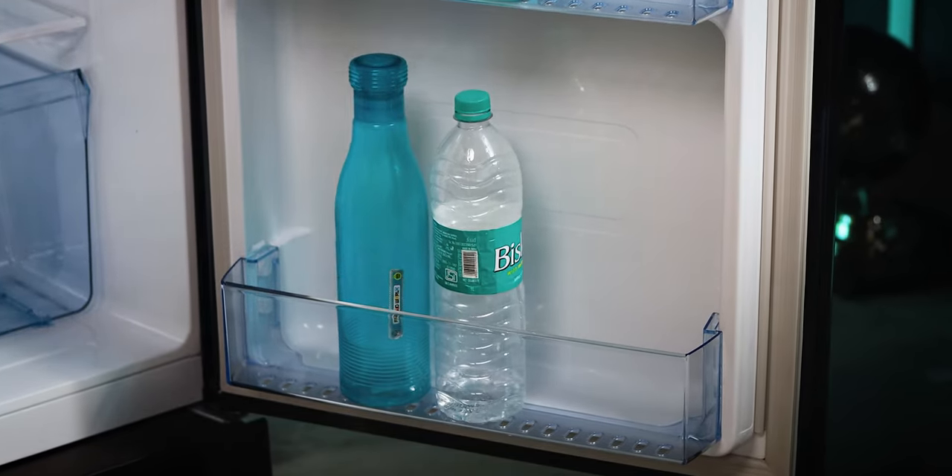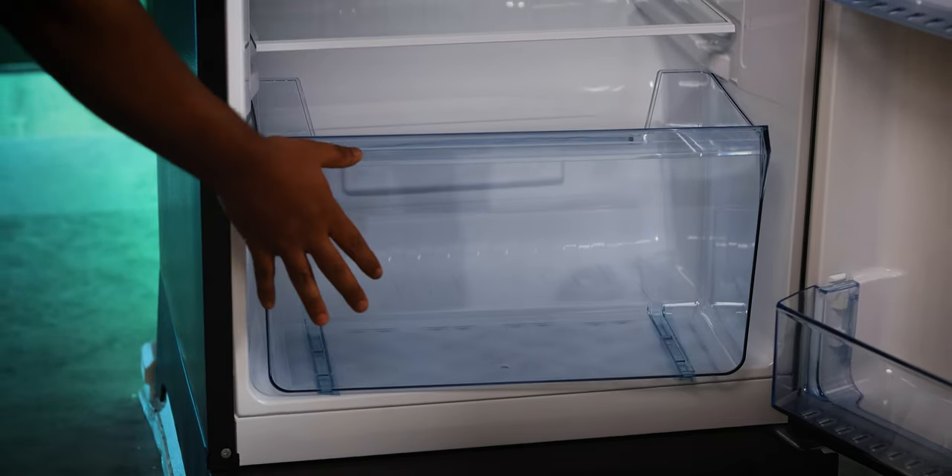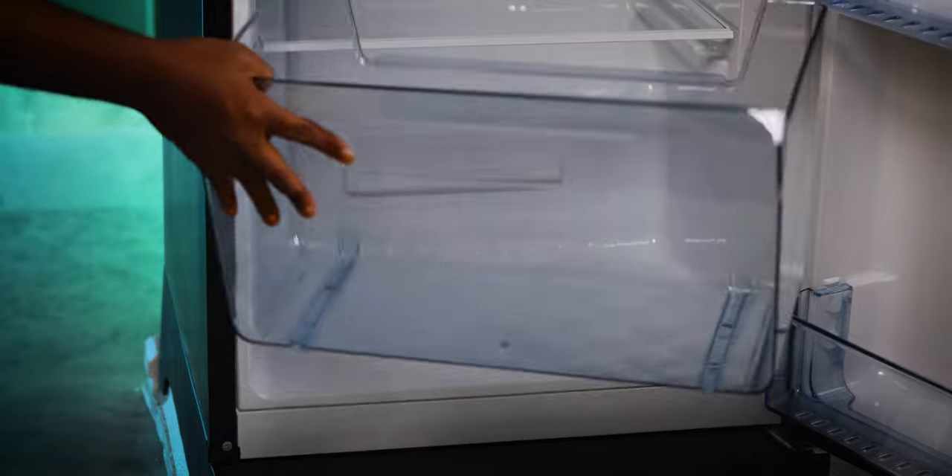These are the major pros: if you are a pro user, you can use the door gasket and bottle baskets well. You can use the vegetable drawer if you don't need a large vegetable section; otherwise, it may be a drawback. You can also use it as a good RMS budget option.